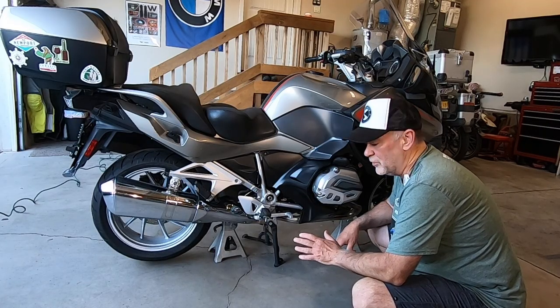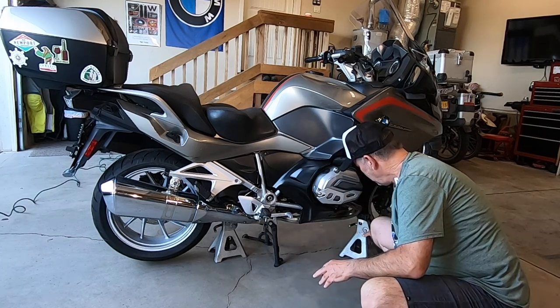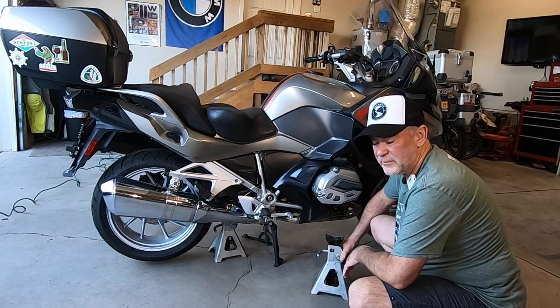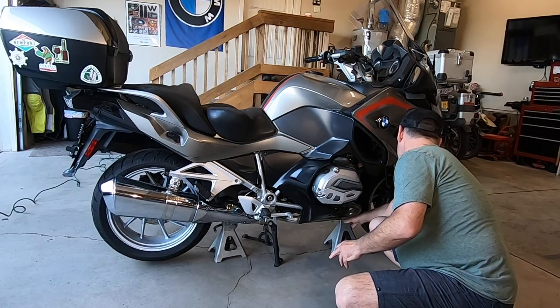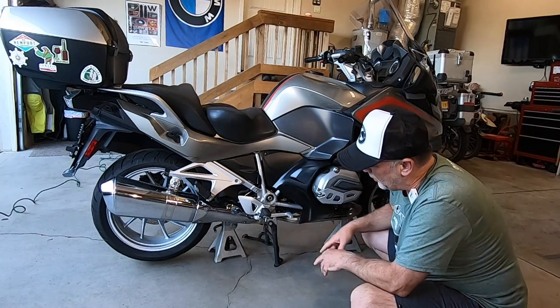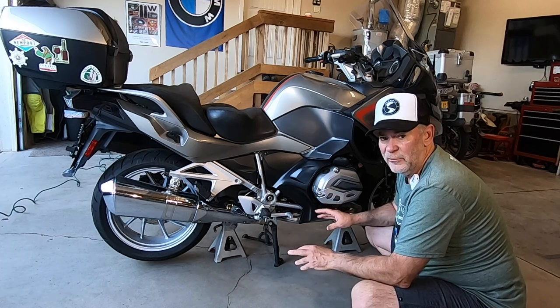The first thing we're going to do is secure the motorcycle front and rear. I have some car jacks. I'm going to put one here in the front on the front of the motor and one here on the rear, just to keep the bike stable when I take off both wheels.